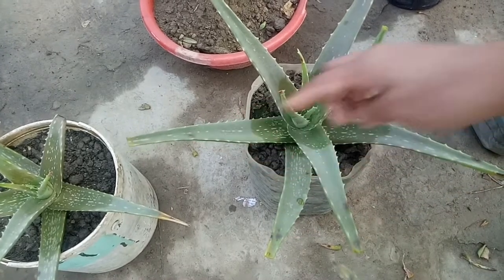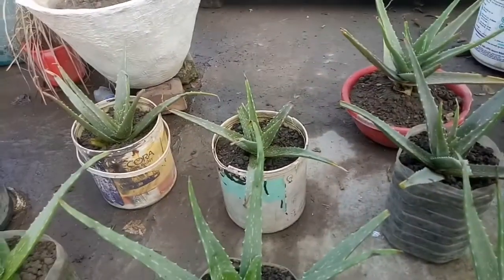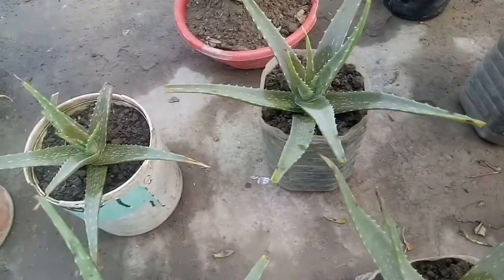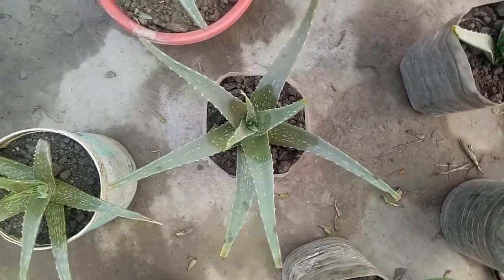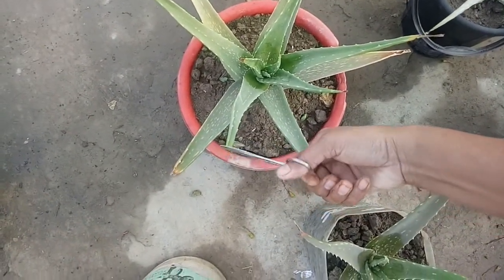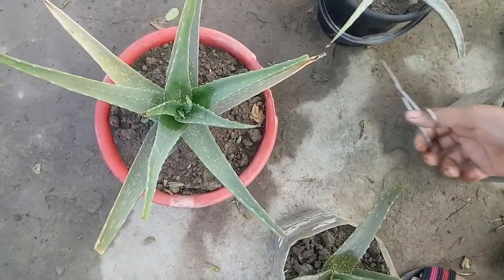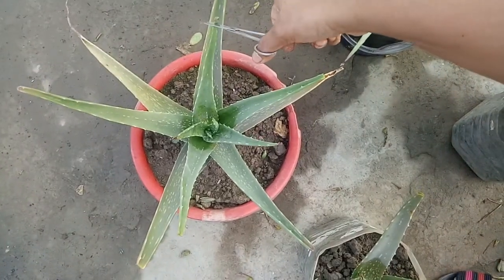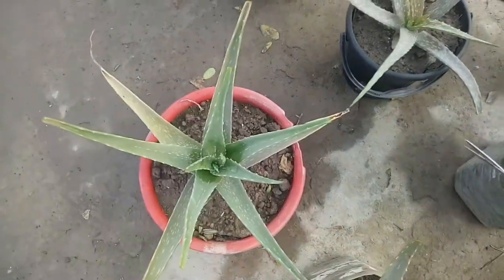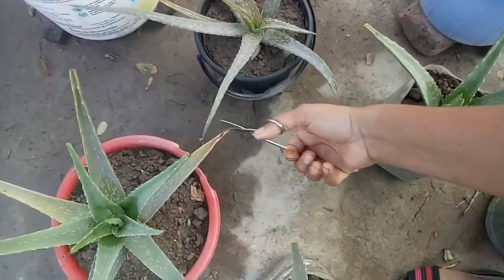I have a spray called aloe vera soup, and this is the aloe vera soup. I am going to spray this in the morning and I will spray it in the morning. Then it will be very light.